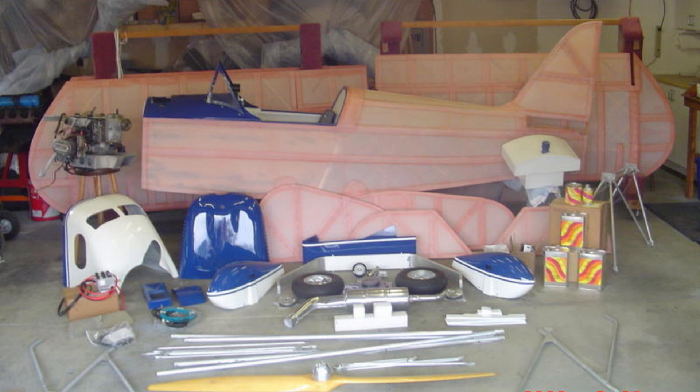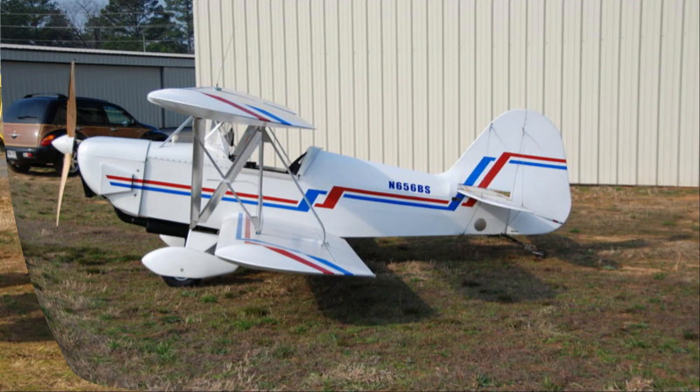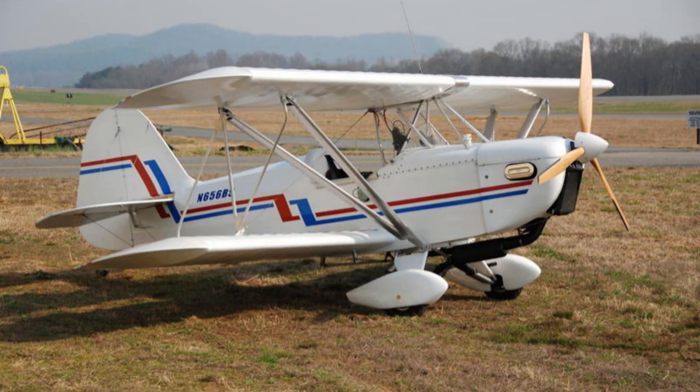This was the first little biplane that they did. It's the predecessor to the classic, which was basically a two-place version of this airplane. Does this aircraft follow the same lines as the Fischer as far as construction? Yes, it's all wood, fabric wings, strut braced.